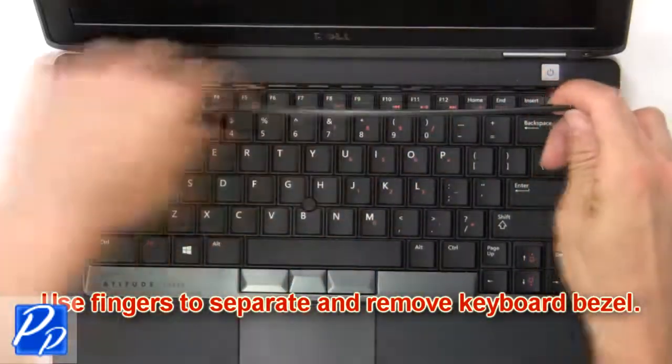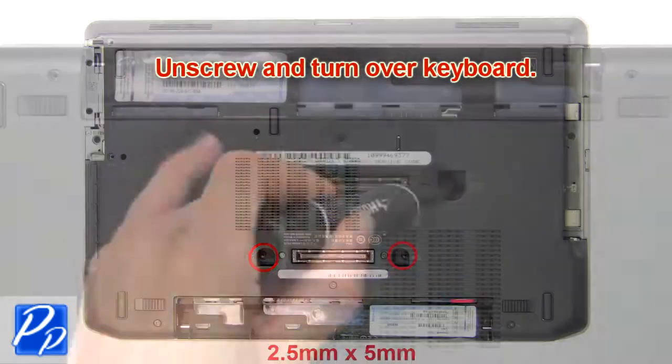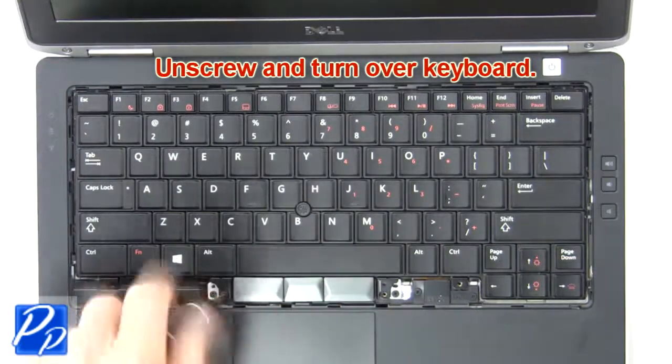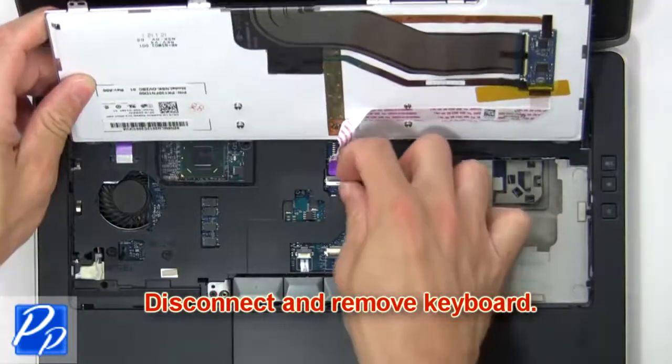Now use your fingers to separate and remove the keyboard bezel. Unscrew and turn over the keyboard, then disconnect and remove the keyboard.